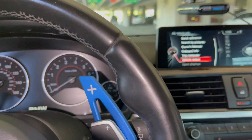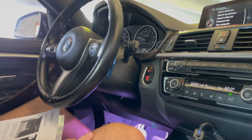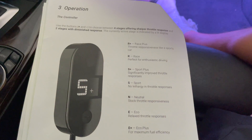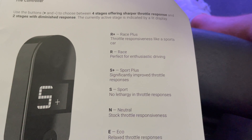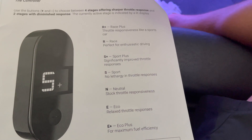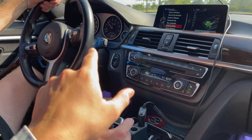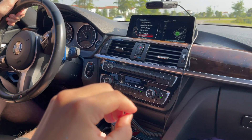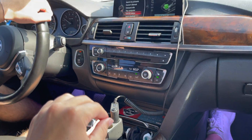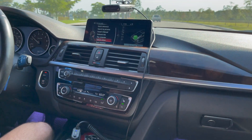We turned the ignition on and the light came on, so now we're gonna turn the engine on and give it a test drive. These are the different settings: you got Race Plus, Race, Sport Plus, Sport, Neutral, Eco, and Eco Plus. We're going to start in Neutral and compare it to Race Plus. The car is going to be in Sport mode but the throttle tune in Neutral — stock setting — then we'll go to Sport mode and Race Plus on the throttle tune.